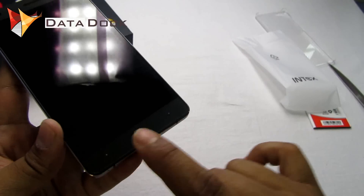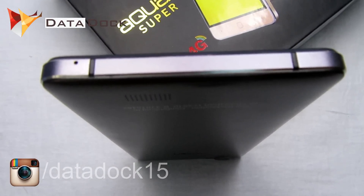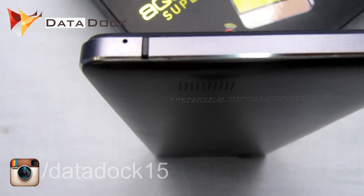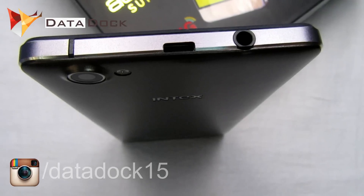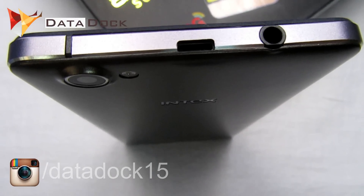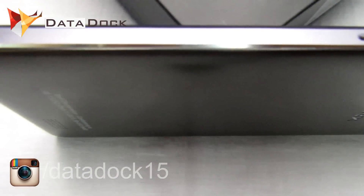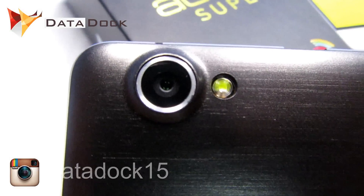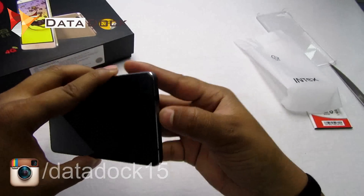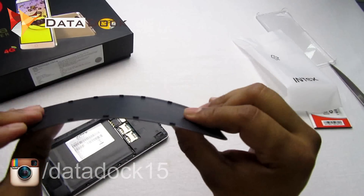On the bottom you will get three touch capacitive buttons, which are not backlit. On the bottom of the device you will also get antenna lines and a main microphone for calling. The left side is completely empty. On the top you will get a 3.5mm headphone jack, antenna line, and a USB port for charging and data syncing. On the right side you will get the power/lock button and volume rockers. On the back, at the bottom, are speaker holes, some self-declaration information, Intex branding, and an 8 megapixel autofocus camera with single LED flash. The back panel is pretty thin and flexible.